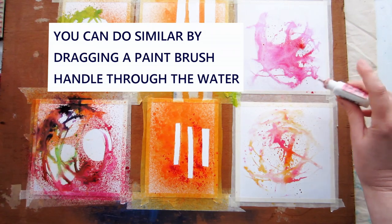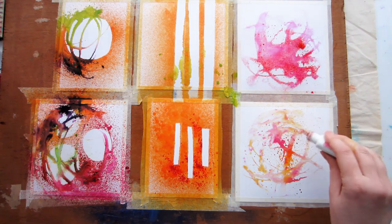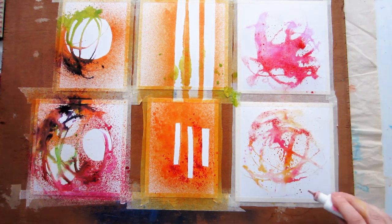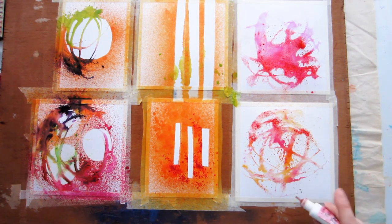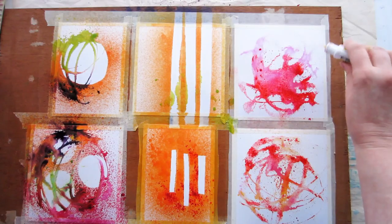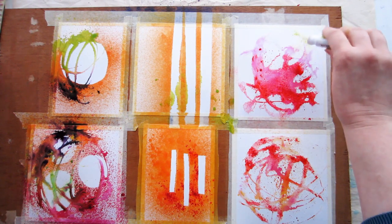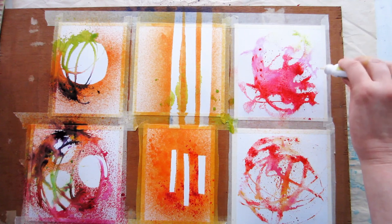I'm using my powdered paint here, but you can use any water-reactive paint — watercolors, dyes, or even watered-down acrylic paint. You can see the color starts moving through the water, and by the time it's moved through and dried, you get quite a complex and interesting-looking piece that looks like you might have used a mask or stencil to make the design.